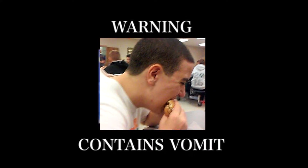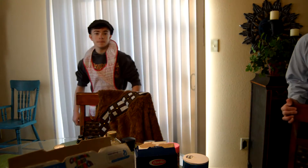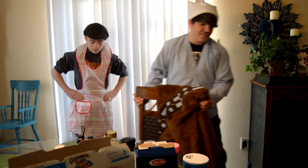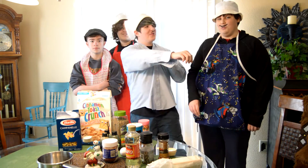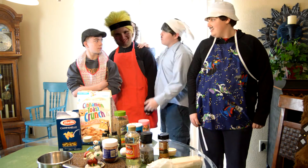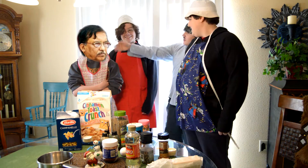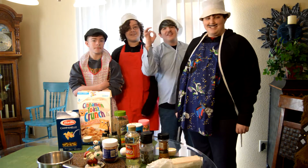Hello everybody, my name is the Po-Chop, and we are gonna be making Christmas cookies today. We got Weeboo Smith, George Lopez, and Karshay Majoja, and we are gonna be making Christmas cookies. Let's get started.